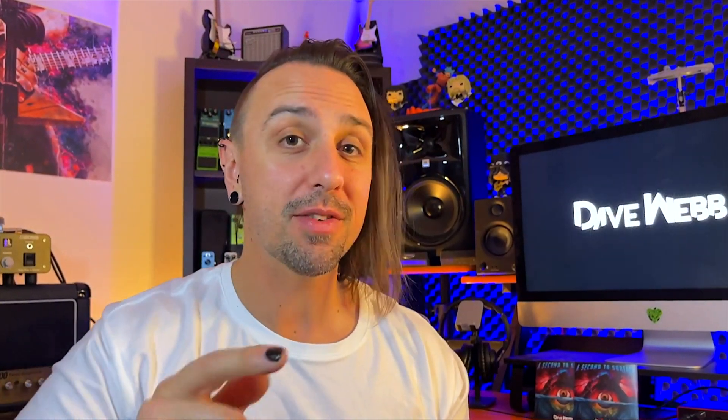I hope some of you guys got something from this way of thinking. And if you enjoyed this kind of video, make a comment and I will do a few more in the future. But for now, thank you for watching. Stay tuned, see you next time.